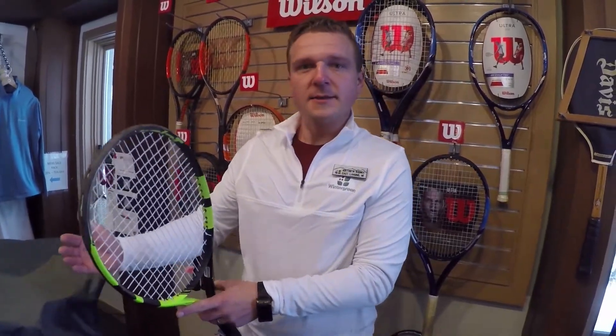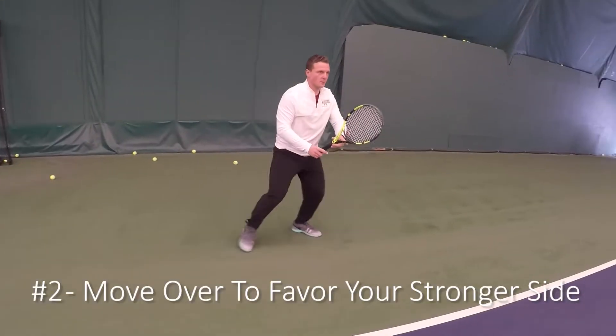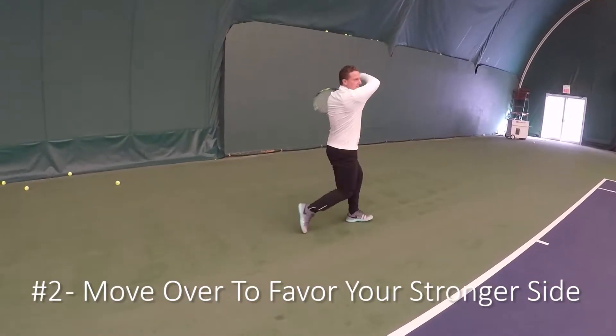Number two: mask your weakness. Instead of standing directly in the middle of all the angles the other player could hit, take a couple of cheat steps over to open up your weapon and give the other player a smaller target when you're returning serve. Consider playing around with those two options.